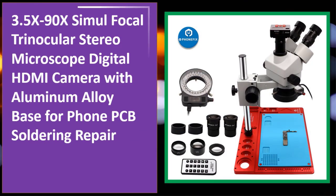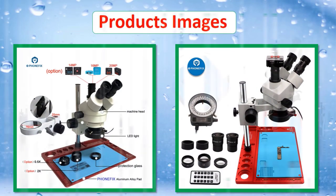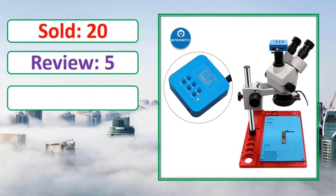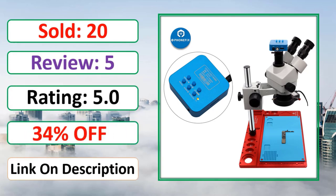At number four: the 3.5x–90x simul focal trinocular stereo microscope with digital HDMI camera and aluminum alloy base, designed for PCB soldering repair. Check the link in the description for rating, pricing, and availability.